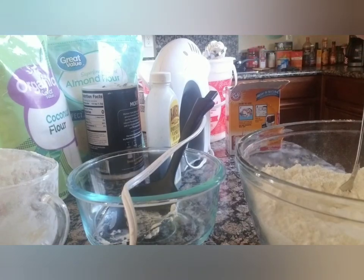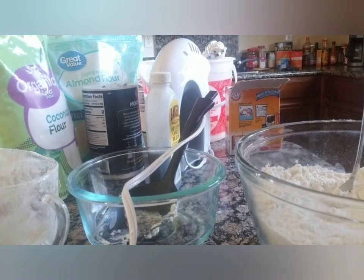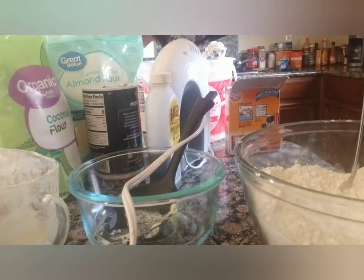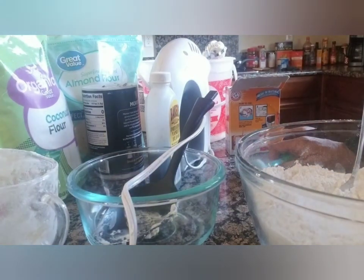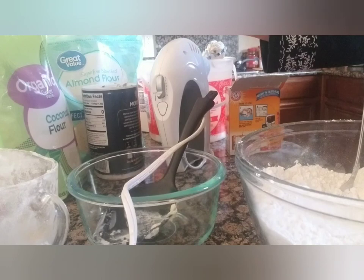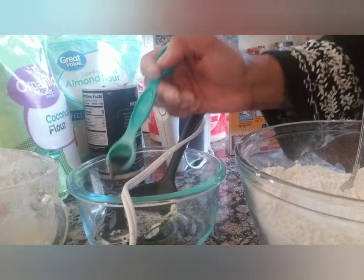It also calls for two teaspoons of baking powder, so we'll do four for the double. One, two, three, four — keep track or you'll mess it up. For vanilla, the recipe calls for one teaspoon, so we'll use two. The vanilla goes in with the milk, so we'll combine those separately.